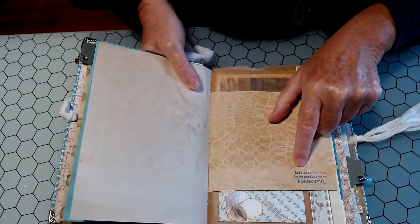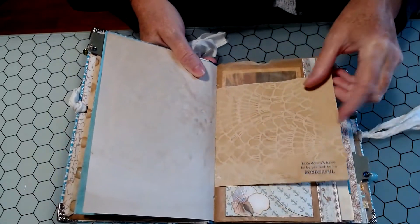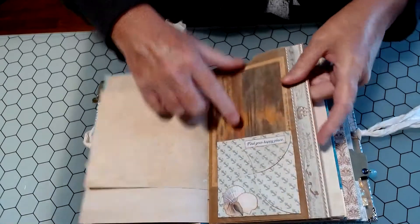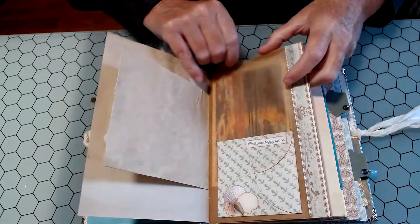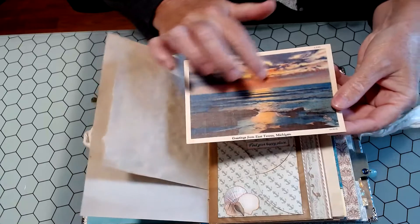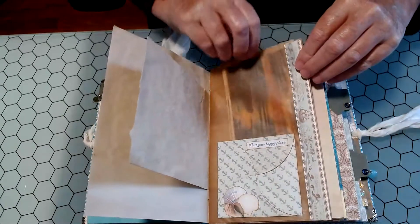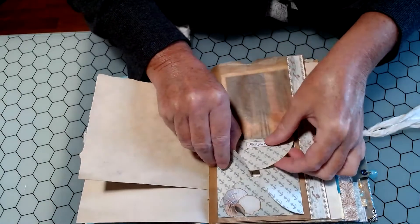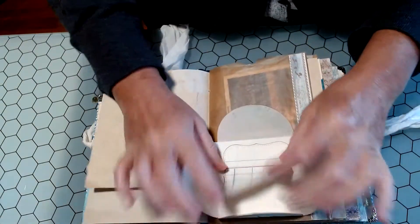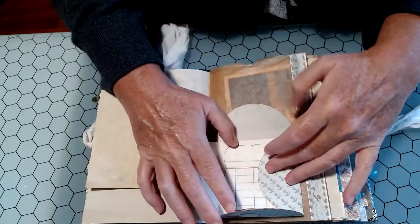I've stamped on here 'Life doesn't have to be perfect to be wonderful.' And that is so true — I'm sure we've all realized that this year. Then here is one of those wax bags, and I've tucked a linen postcard actually from the place that we go up north. And then this is a die that I have — I used the Legends of the Sea paper and stuck some ledger paper that I cut out with another die inside there.